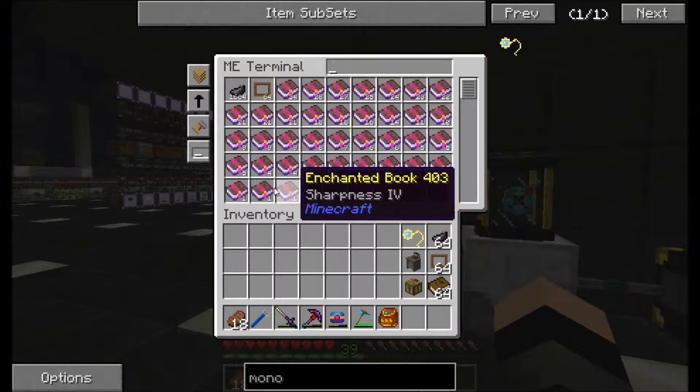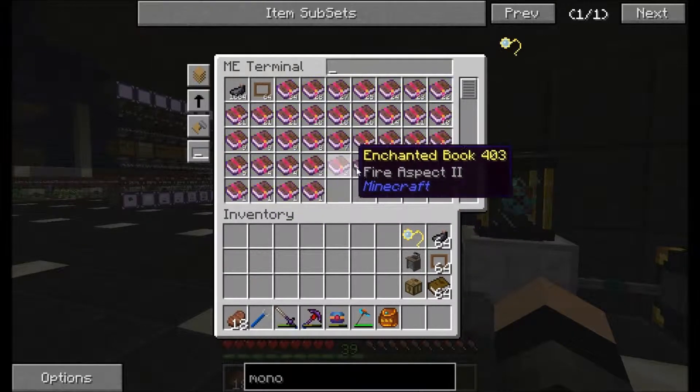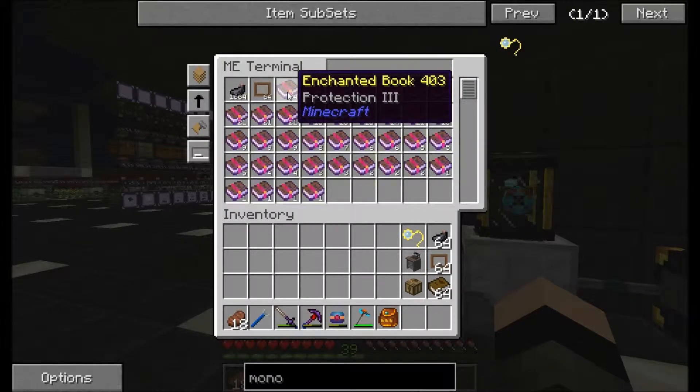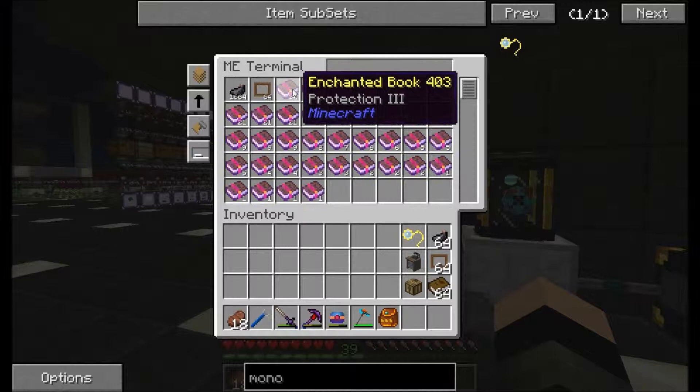You'll see that I've only got a few of the good ones, and then I've got like a million of these not so good ones, so I'll copy these using an anvil. I will put them together and make better ones.